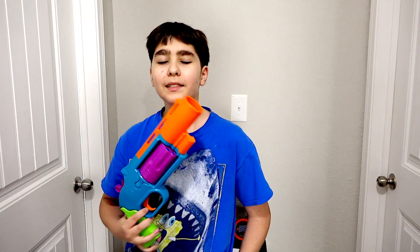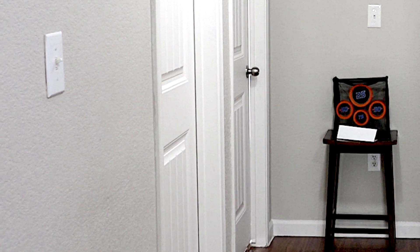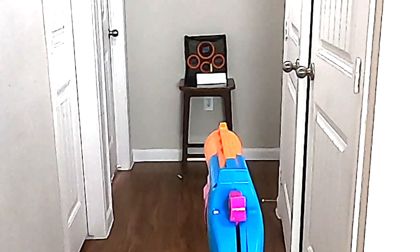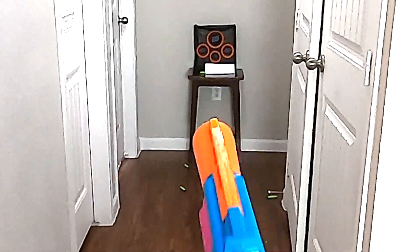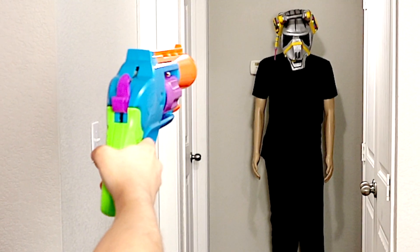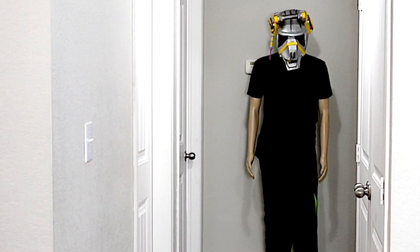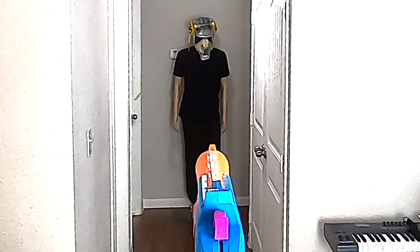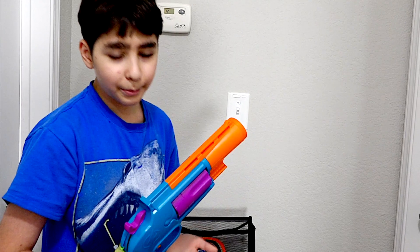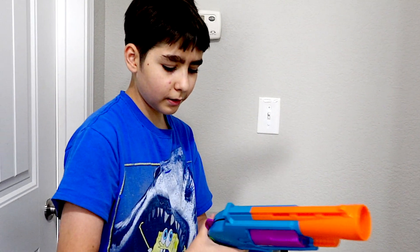Let's go ahead and field test this blaster. I'm going to test the accuracy of the Thunder Shot by shooting at a little target. Alright, this looks pretty cool in my opinion. It's stronger than I thought it would be and it's also more accurate, but it is kind of uncomfortable to shoot and pull the hammer back.